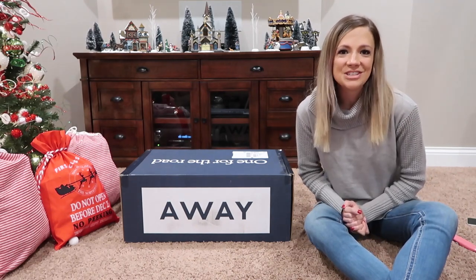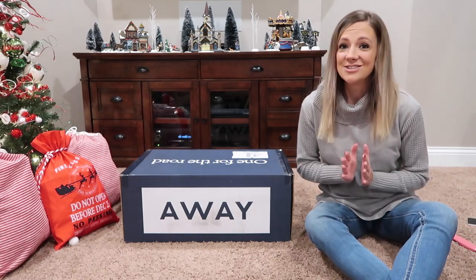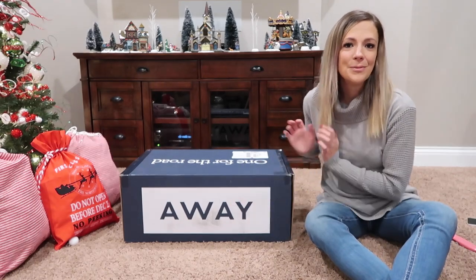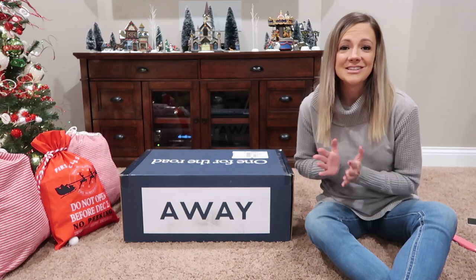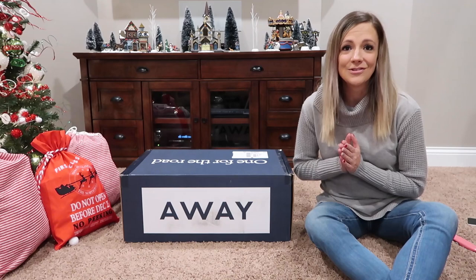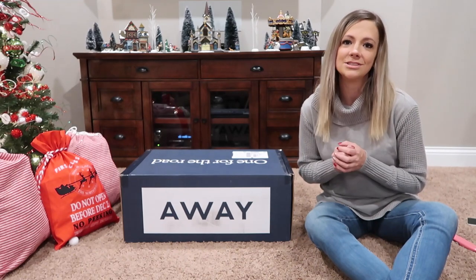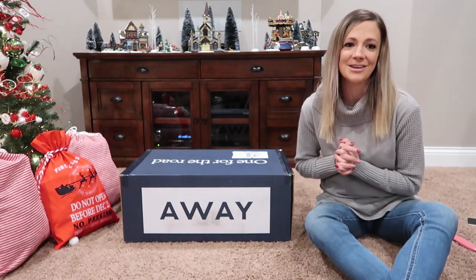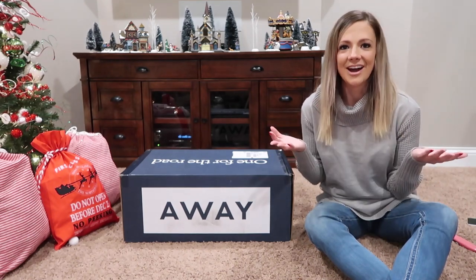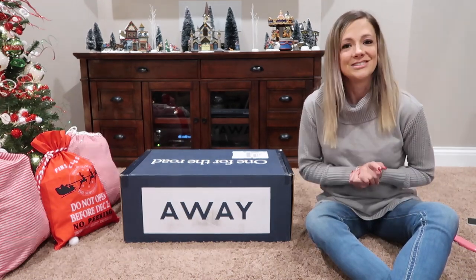Hey guys, welcome to my channel and welcome to a new video. So in today's video, I am going to be unboxing the Away Bigger Carry On. If that is something that you want to watch, which I totally think you do, then just keep watching.